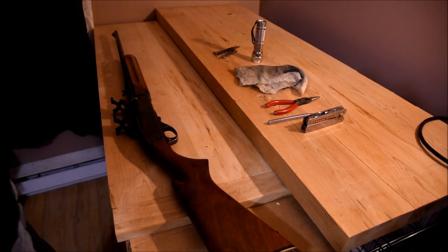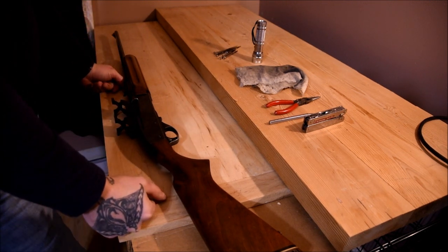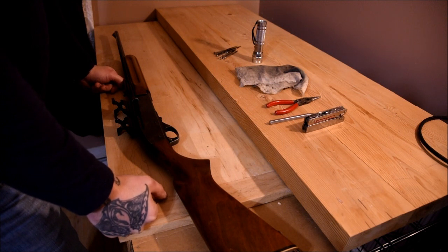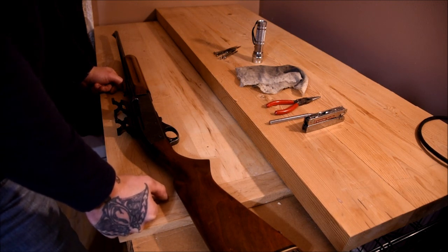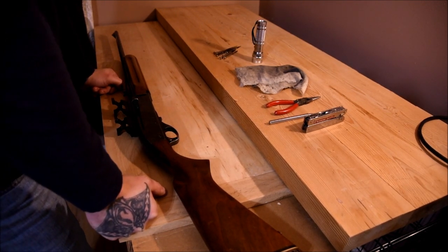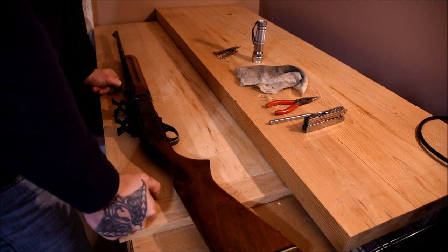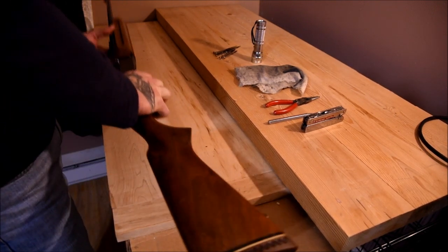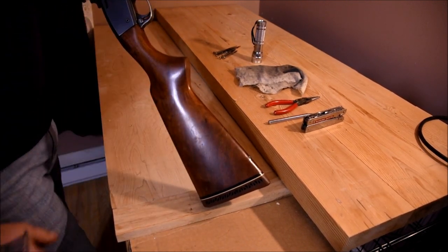This is going to be a quick video on how to detail strip and assemble the Remington Model 740 Woodsmaster. I looked on YouTube to find instructional videos on how to strip this gun and there was nothing adequate, so I decided to do it myself. First off, she is clear — no mags, no nothing. This gun hasn't been fired in well over 40 years.